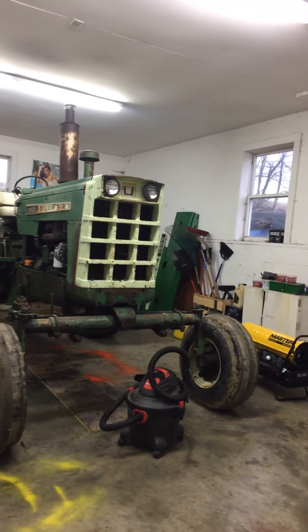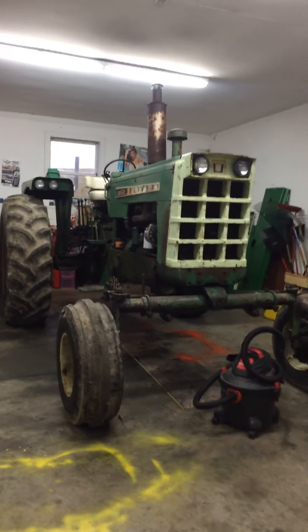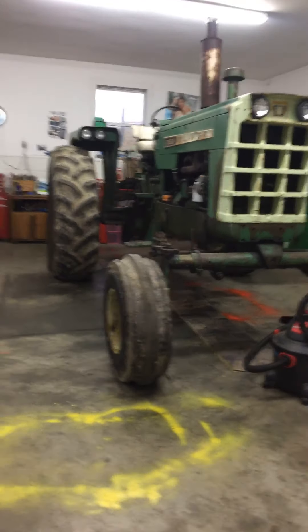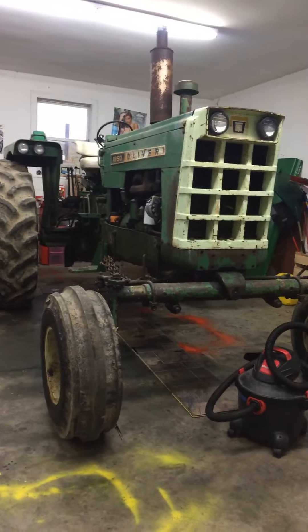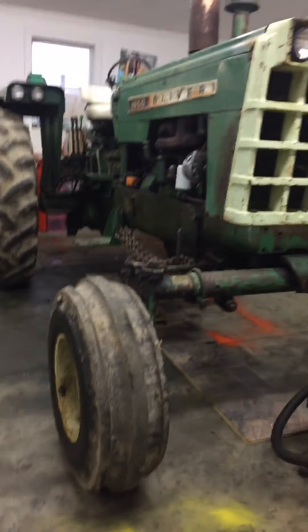Hey guys, I figured it's kind of rainy and crappy out so I figured I would go ahead and do a video on the 1850. Let's go ahead and get started. I believe this is a 1968 Oliver 1850 with the Perkins diesel in it.